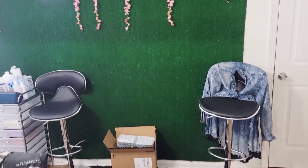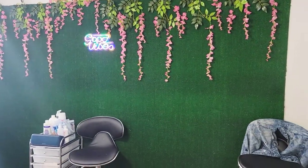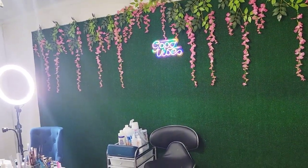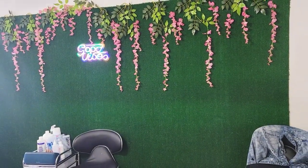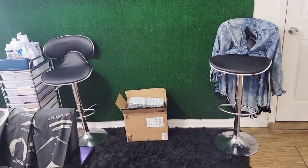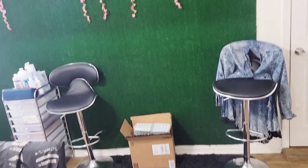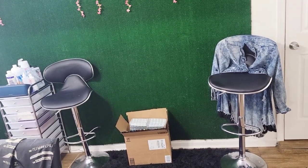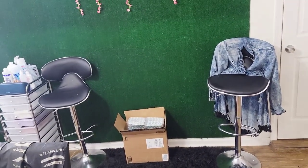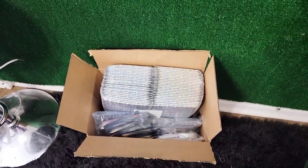There are two bar stools and my grass wall. I did not want it to be thick — I wanted a smooth area, so I got it at Lowe's or Home Depot for about 70 bucks and put it up with a heavy stapler gun. I leave those bar stools there so that if a client comes with someone, they'll have somewhere to sit, though since COVID I prefer clients to come by themselves.